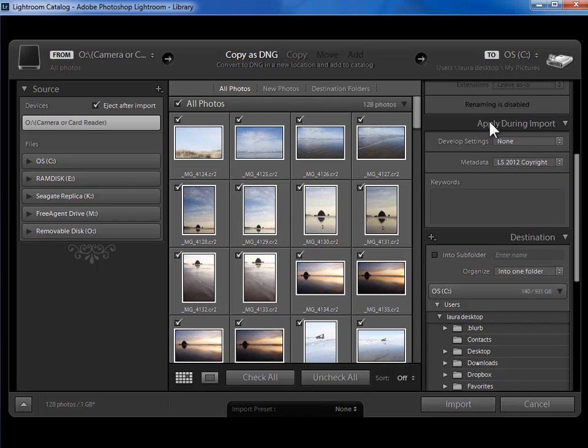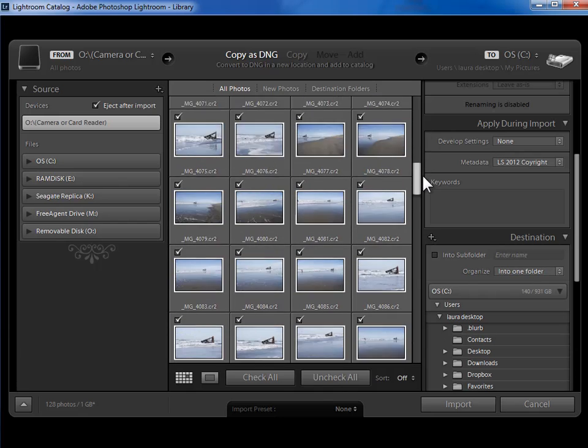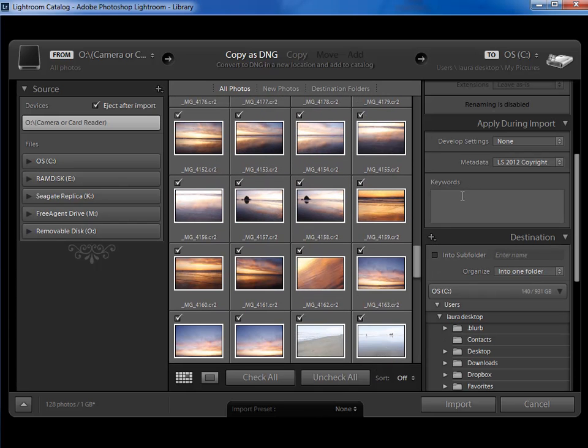Next, I'm going to come down to 'Apply During Import.' I want to apply my copyright and contact preset — it's already showing, which is excellent. And if there are any keywords that apply to every single photo in this shoot, I can add those here. So I could add 'Oregon,' 'coast,' and 'beach,' because those three keywords are relevant to all of these photographs.